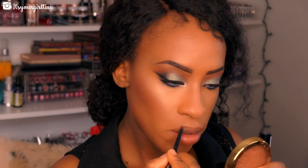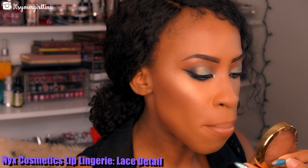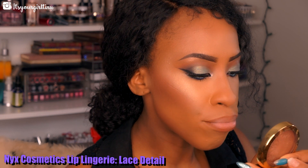I'm going to be lining my lips with LA Girl Lip Liner in True Brown. Now I'm going to be layering that with NYX Lip Lingerie in Lace Detail — it's a really nice pale nude. We're going to apply that all over the lips, then I'm spraying my face with some more Fix Plus.